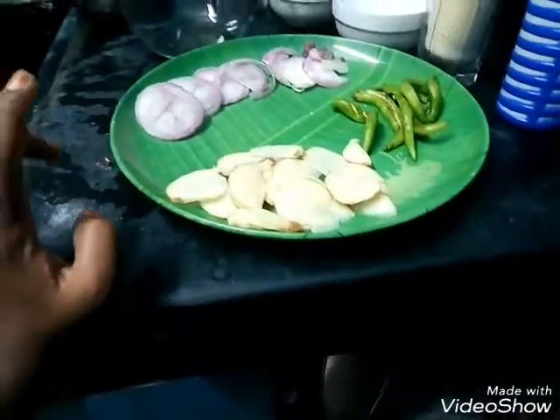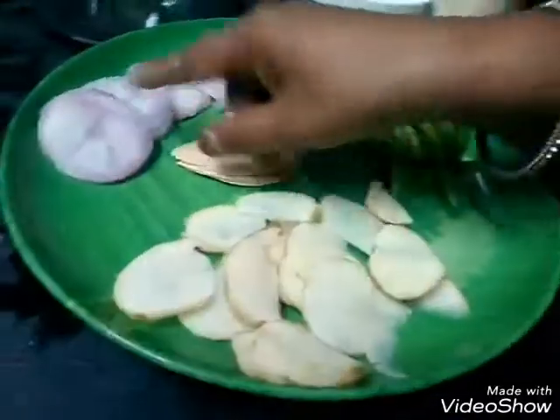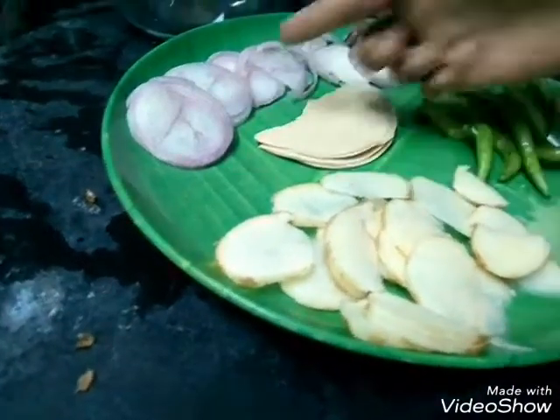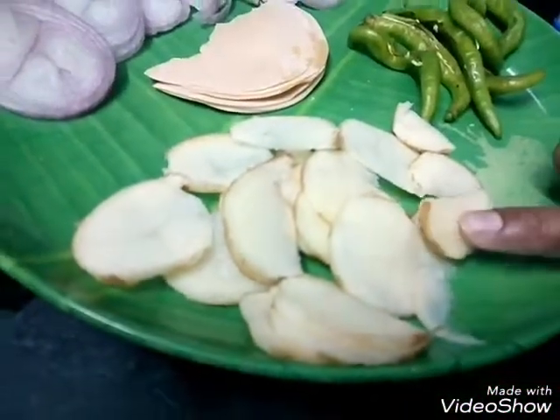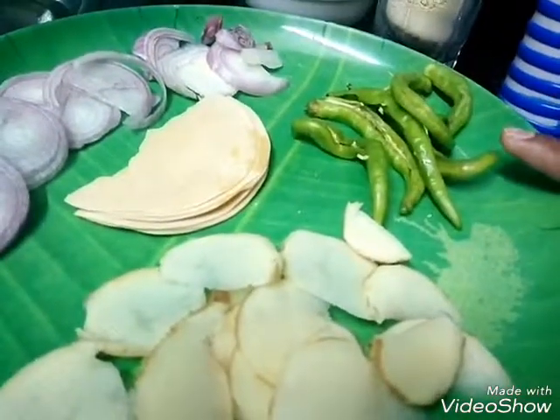I am going to cut the edges. Now the edges are good. Then you can cut the edges.